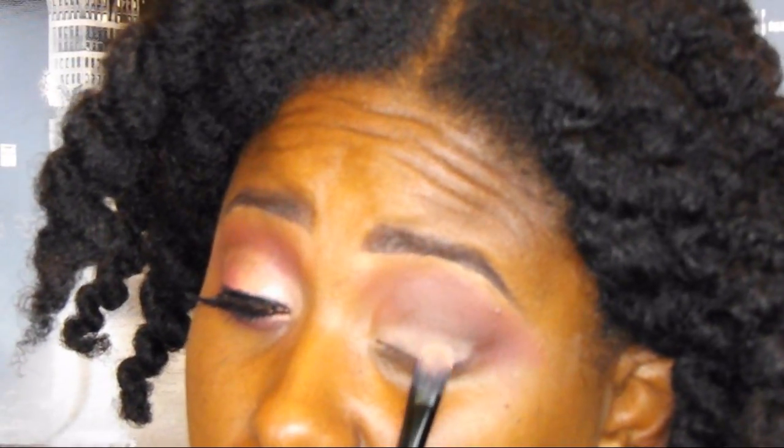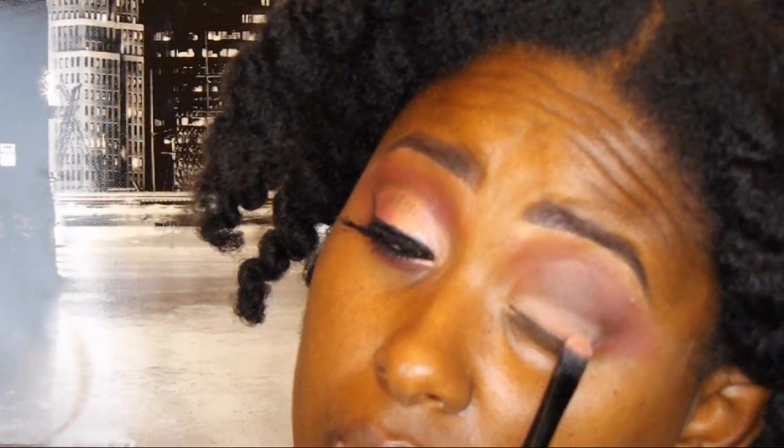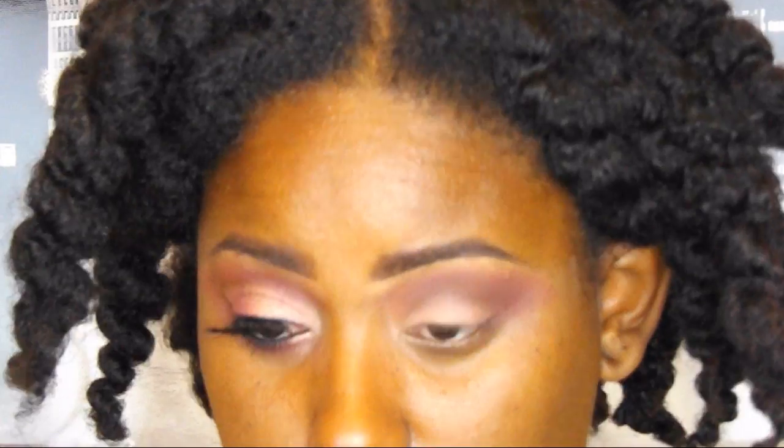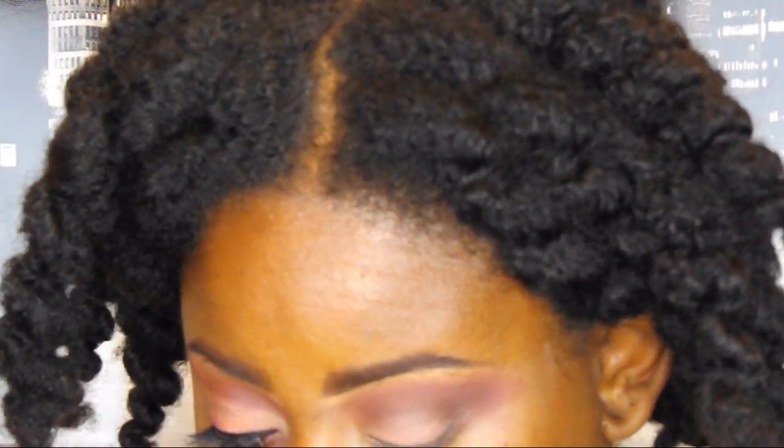Now I'm taking my Poppy Picnic palette and using the color called Peach Poppy. I'm putting that on the center towards the outer V area and blending it up into the VFF as well as towards the outer corner, preparing that area for the next shadow. I'm also taking the brush I used for VFF and blending that as well, making sure to blend that plum color in too.